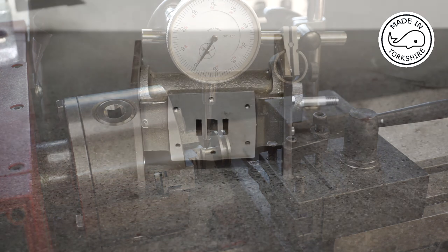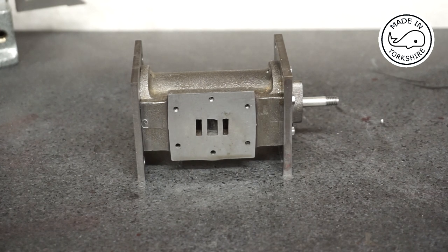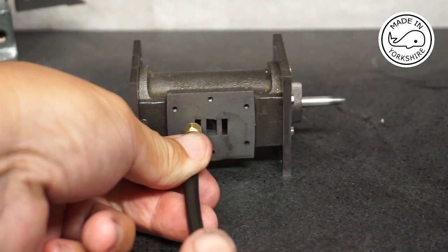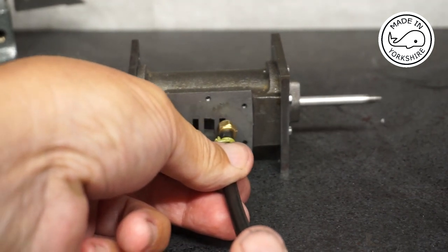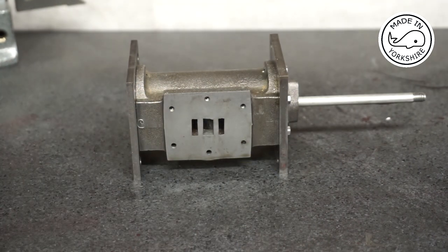Just to give it a quick test I've put the piston in the cylinder. I've not used the rubber piston ring — it seems quite tight with that on — so I'll probably use graphite yarn when I build it properly. But anyway, let's see if it works. I'm happy with that so far.